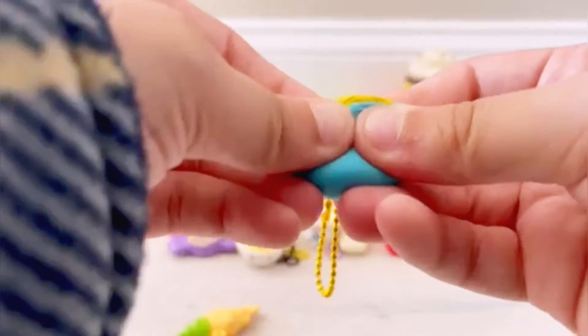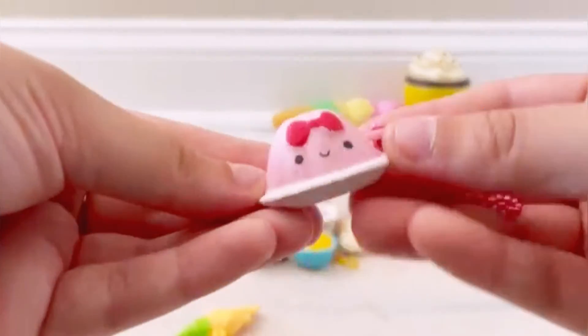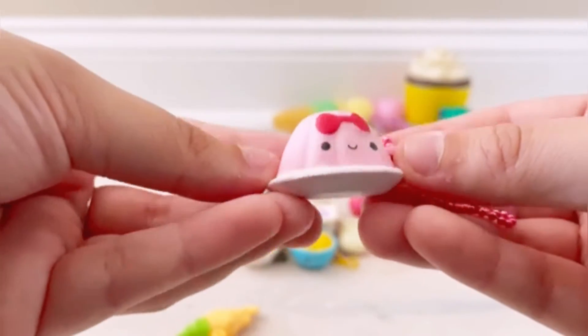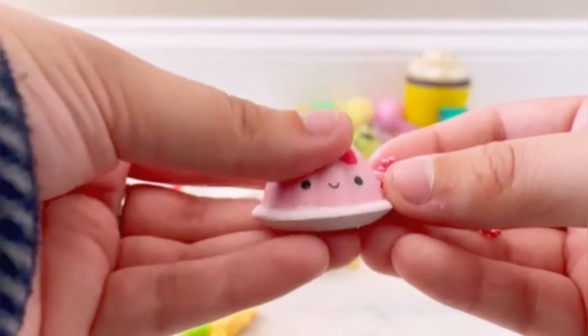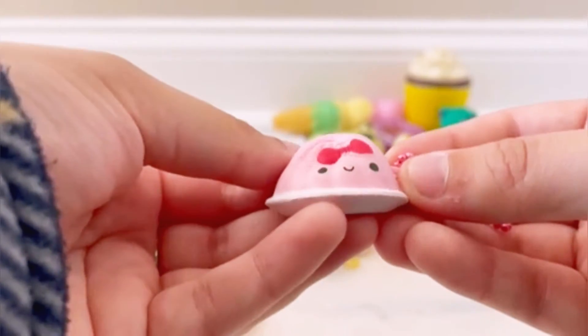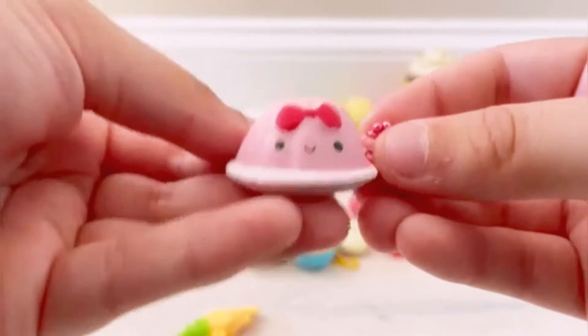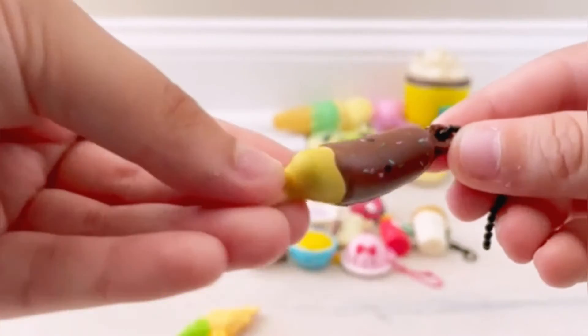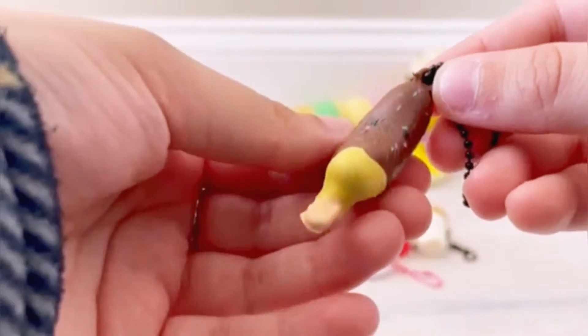We got another new one — it's a little jello. I absolutely love her bow — super adorable and very squishy. I absolutely adore this one.